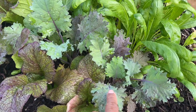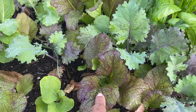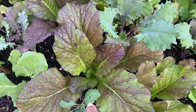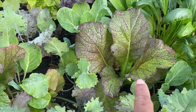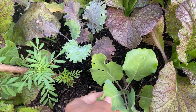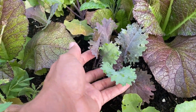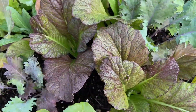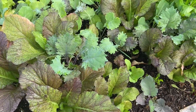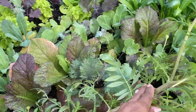These are more purple kale, and these are the purple mustard. These are more kale right here — I just love the colors, the purple, the greens. And there's a marigold over here.